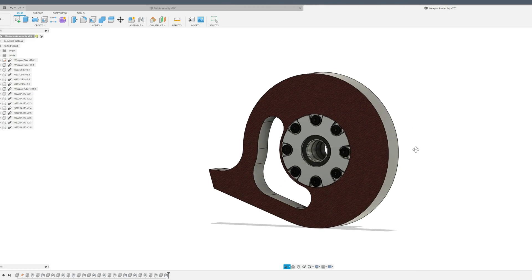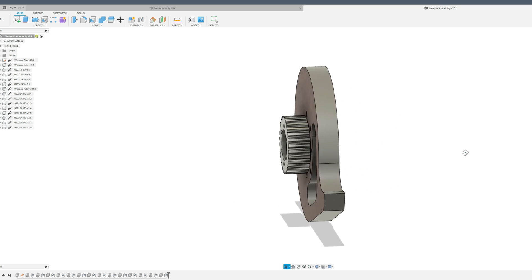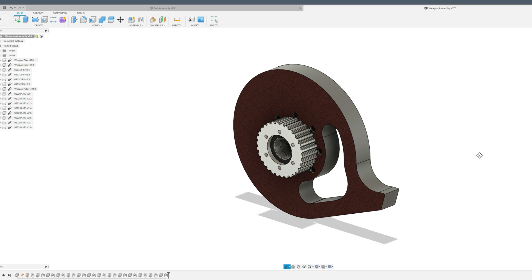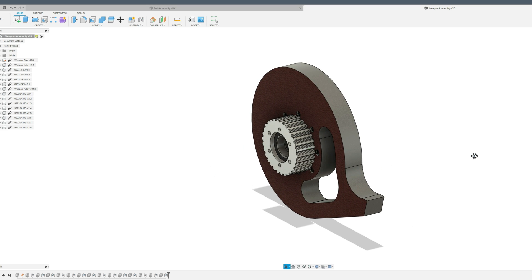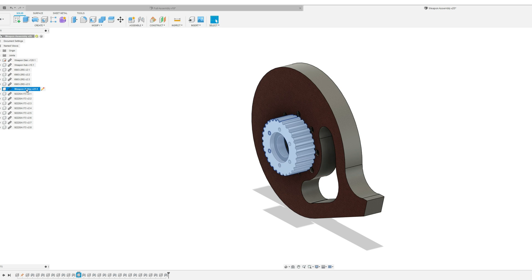With these factors in mind, I designed the weapon assembly you see here. The spin diameter is seven and a half inches, with an inch and a quarter stick-out on the tooth. The assembly is belt driven by a half-inch XL timing belt and rides on a 17mm shaft. There are three main machined parts in this design: the disc itself, the hub, and the pulley.